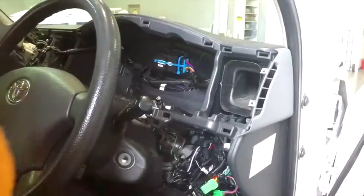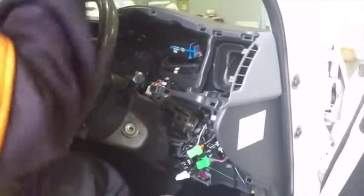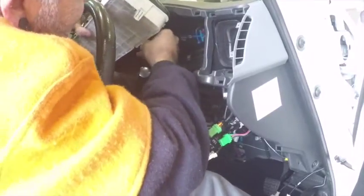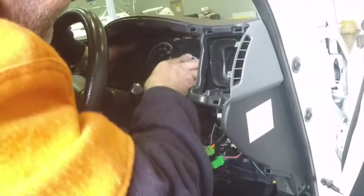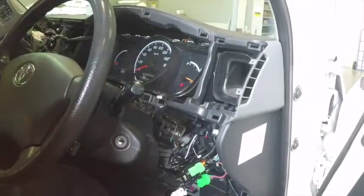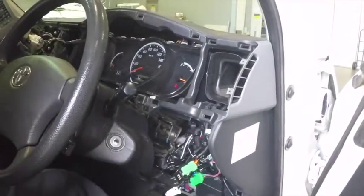Now we'll go through the process of putting our instrument cluster back into the vehicle. Plugging the harness back into the instrument cluster, working it all back around, and securing the two bolts.